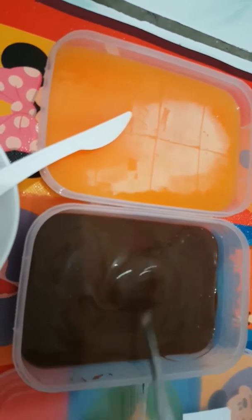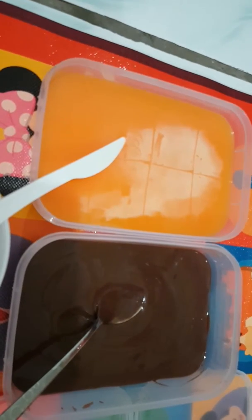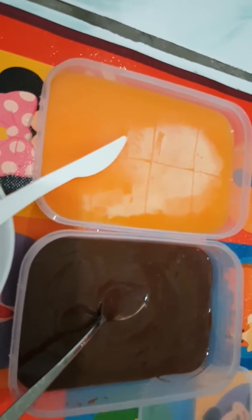I like it to be like this. I intentionally use this kind of container because if I cannot finish this in one day, I can cover it like this and then put it in the fridge.